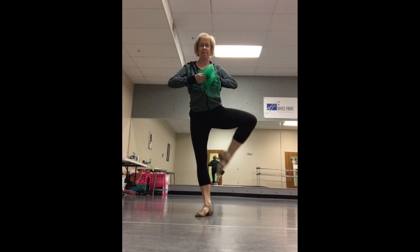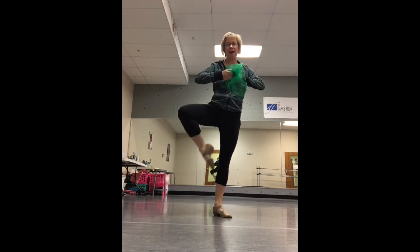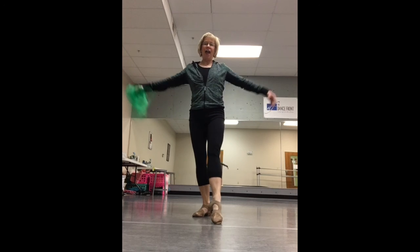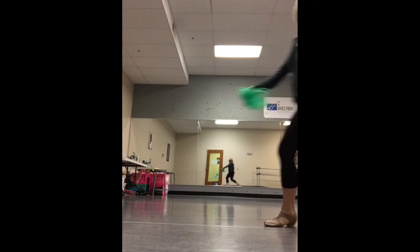You'll go: ta, du, passé, down. Ta, du, passé, down. And run, run, run, run. Leap. Leap.